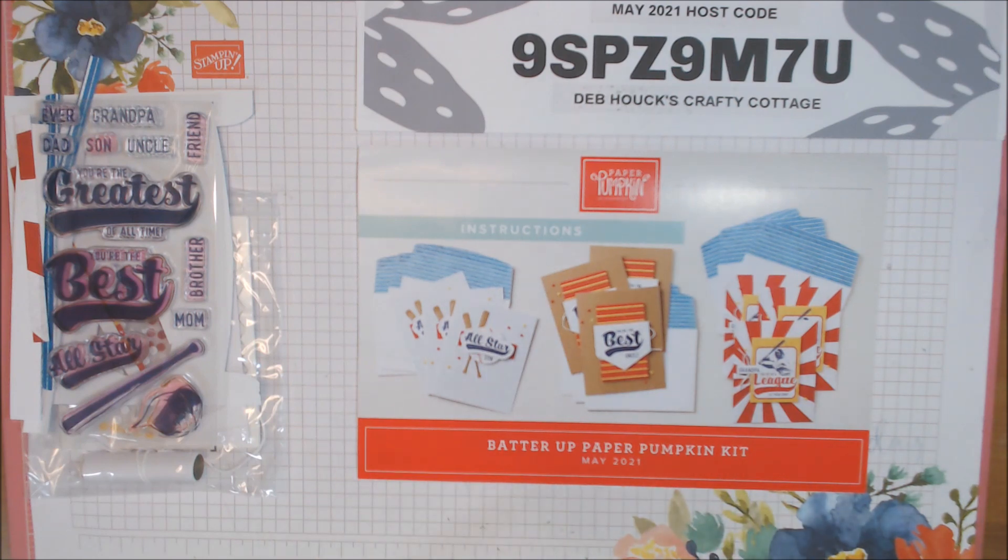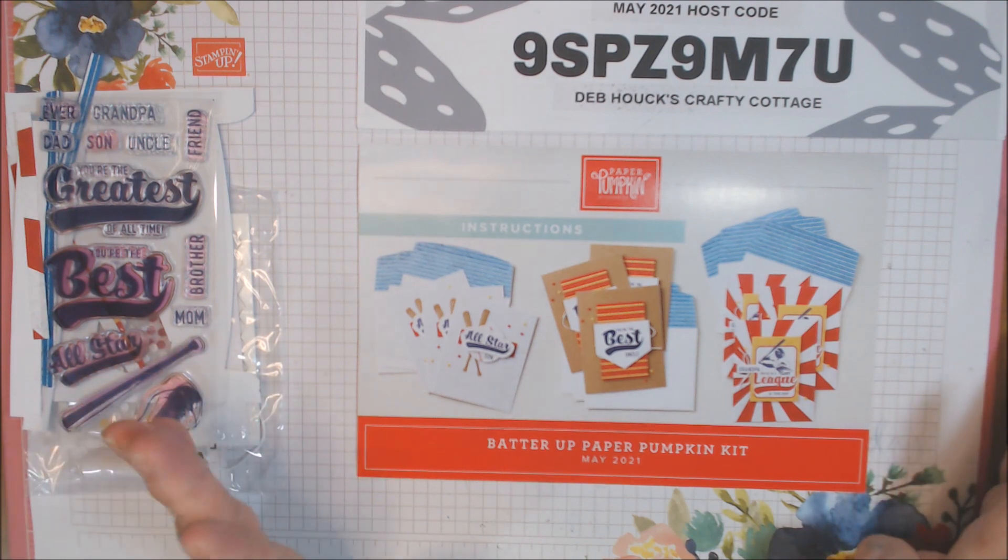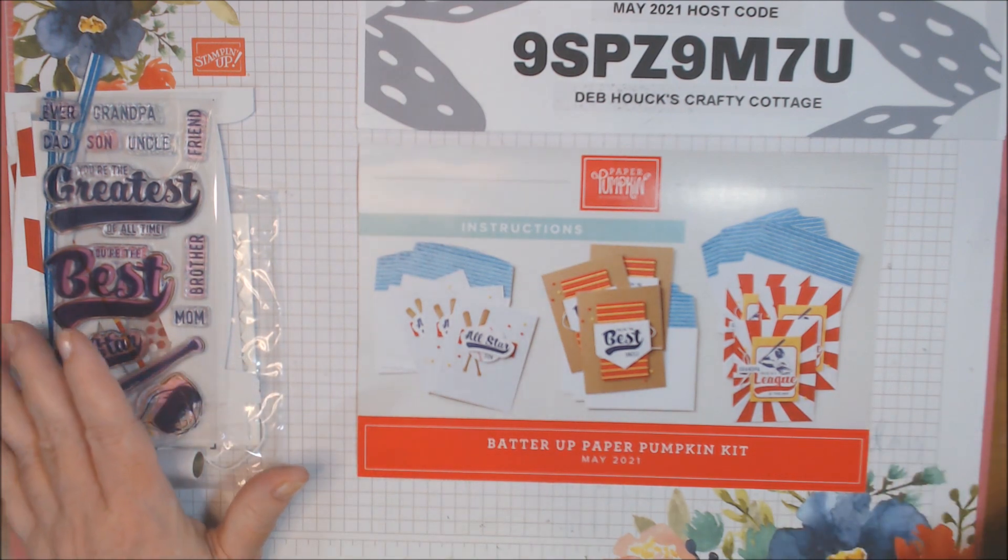I have 14 alternatives for you today. They're all A2. There are no fun folds in this, so if you're looking for fun folds, I apologize — not this time.